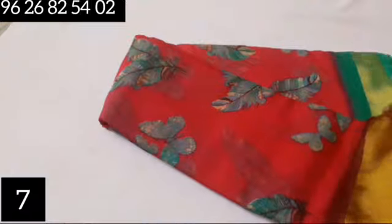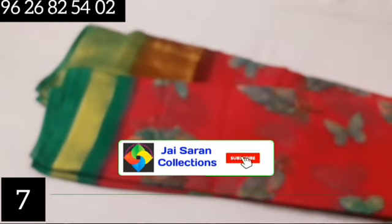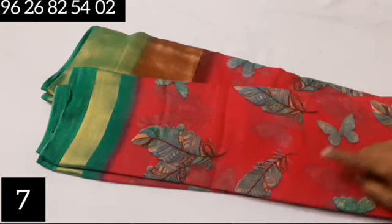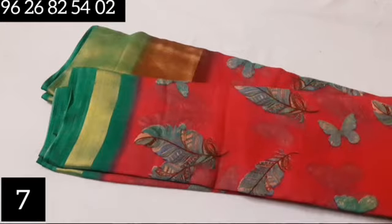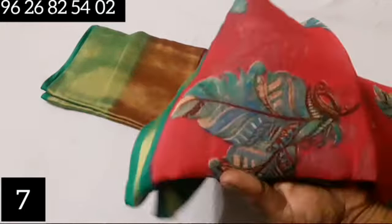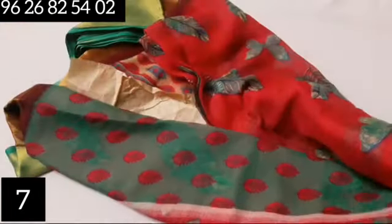This is a viscose brazo sari — top and bottom with a zari border. It features a leaf design and a butterfly design. It is a soft material and the material is very nice. Available in pink color.